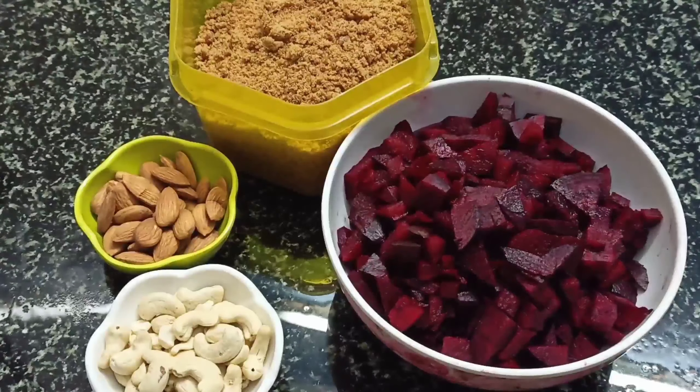Hello Viewers! Welcome to MySamuel Array! In this video, let's talk about beetroot malt.